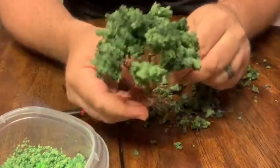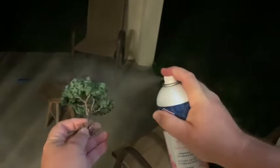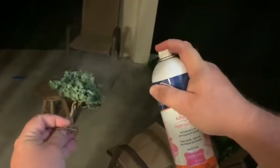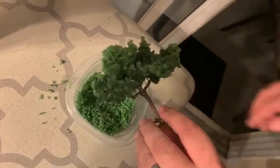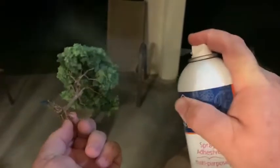Once you get the branches manipulated the way you like, it's time to grab your spray adhesive. Go ahead and spray that — that'll keep any of the little pieces stuck on there really nice and good. Then we're going to dip this into my tub of foliage that I did not add glue to, because that has a lot of finer pieces. Dip it in, get your spray adhesive again, and spray it. That's just going to ensure that this all sticks together and should hold it pretty well.